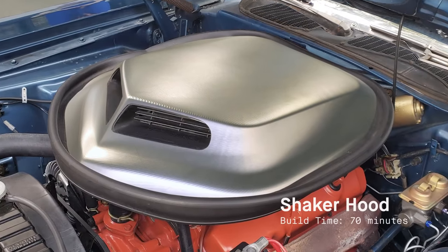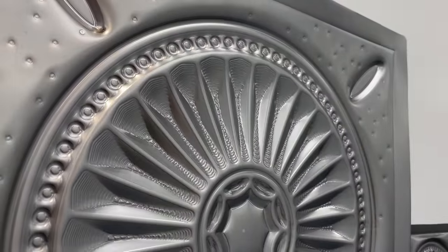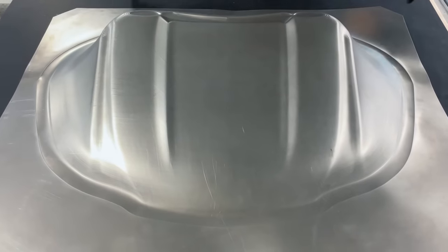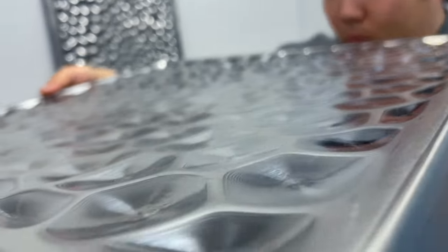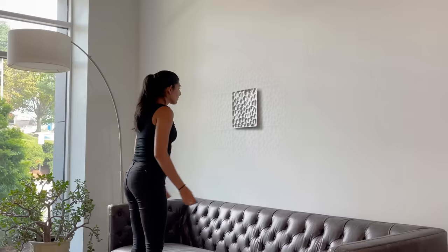I see this technology as a revolution in sheet metal forming. It will completely change how manufacturers design with sheet metal and sheet goods in general. With our totally digital process, it's much more efficient — it removes all the long lead times with traditional stamping and really opens up flexibility and design freedom that wasn't possible before. Design freedom is important to designers because it allows them the creativity and flexibility to explore new materials and designs.